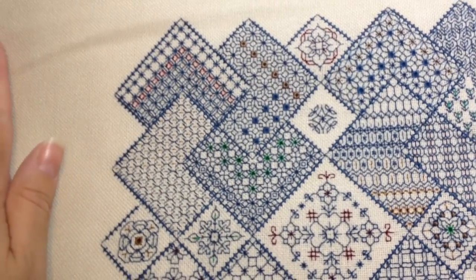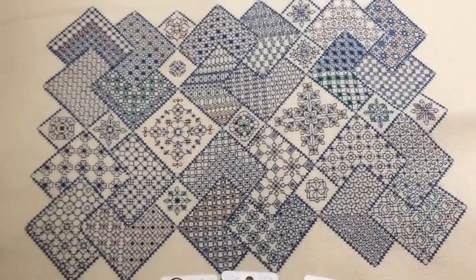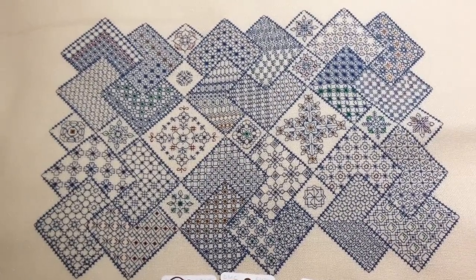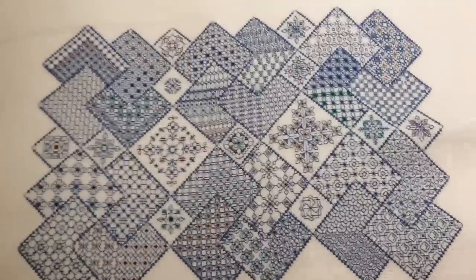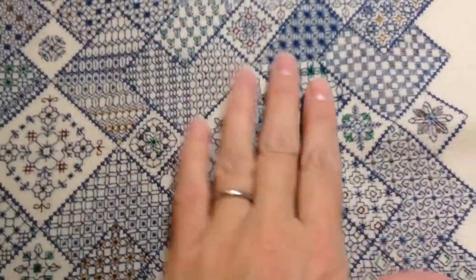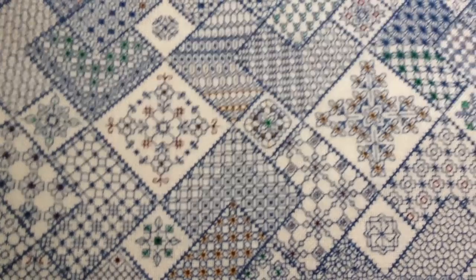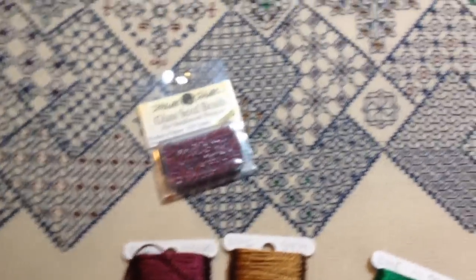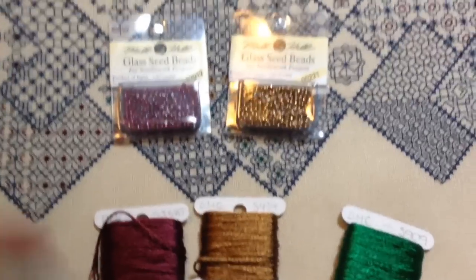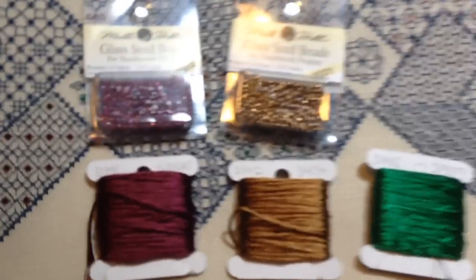So I'm really happy I swapped out that color — that was a good decision, and there wasn't a lot to do. It really didn't take much time at all to frog that and swap the color out. I'm glad I did it at this stage and identified it wasn't a great color to use. I did get some of my beads — I originally bought the silver, but I've swapped that out now so I've got the green on order and I'm going to pick that up tomorrow.